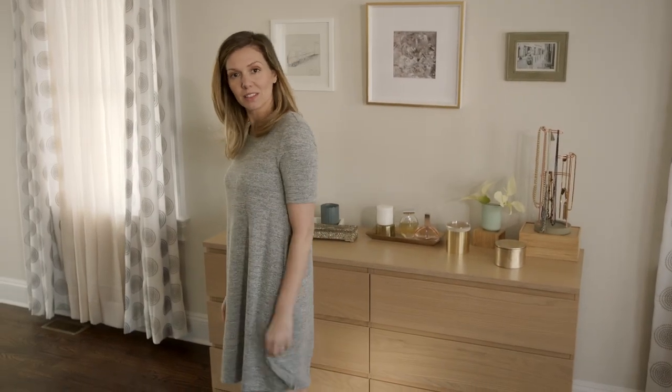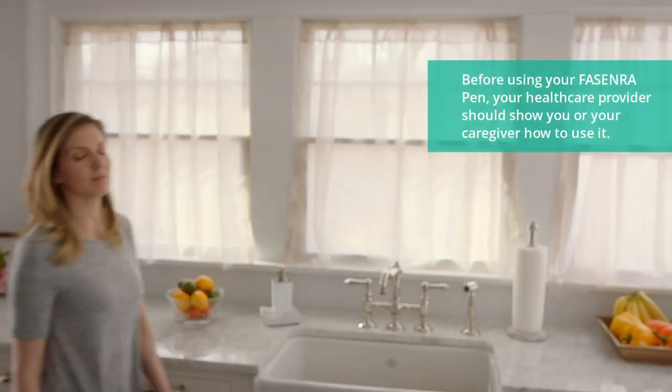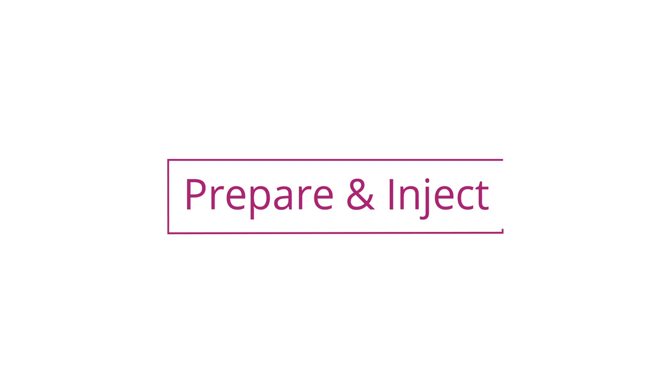I'm getting my Fasenra pen. You know, it's an injection for asthma like mine. Doesn't your doctor usually give you the injection? Well, she taught me how to do it. So now I can do it from home or anywhere. Cool. How does it work? It's really simple for me. I prepare and inject. Let me show you how it's done.